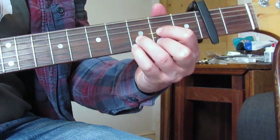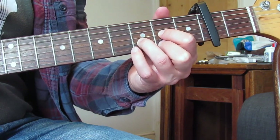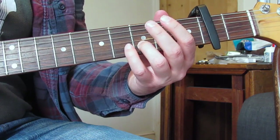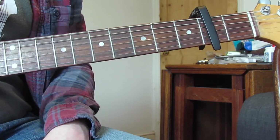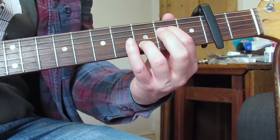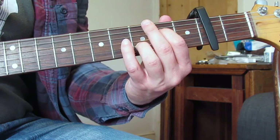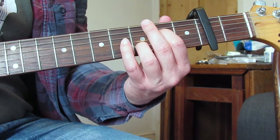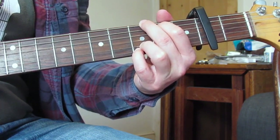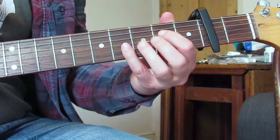We're going to do something very similar to the first time around: D shape, hammer-on on that E string two to three, then pick the two, third fret on the B, second fret on the G. It sounds like there's an open G again — you could convince me it's not there, but I think it's there. Open D, and he holds that. Then we're going to pick up on an A7sus4: second fret D, third fret B, picking up from the E string to the D string — open E, third fret B, open G, second fret D.